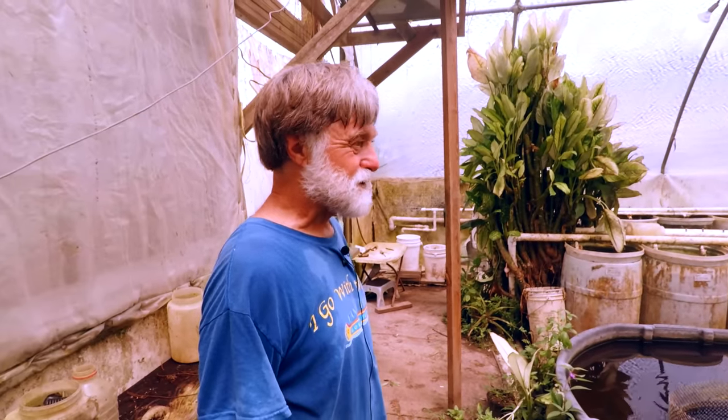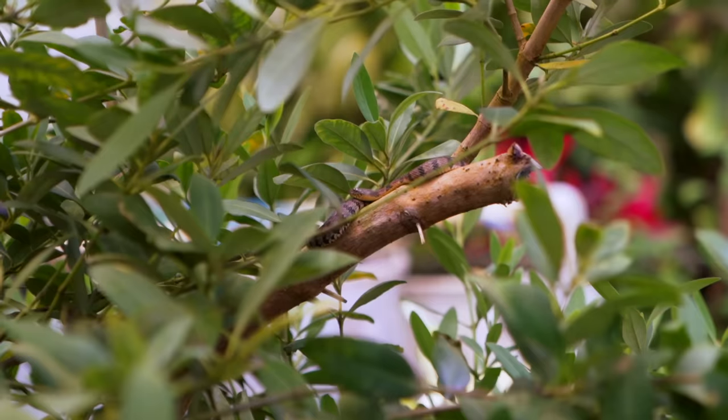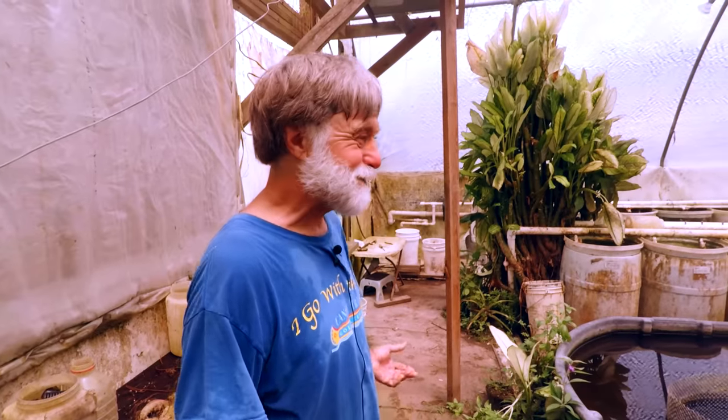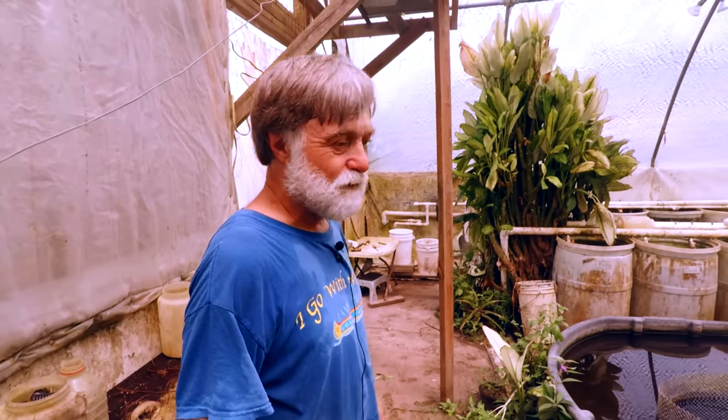We're working on a blog right now because we got our first rattlesnake yesterday in the yard by the grandkids' trampoline. We don't kill anything. Susie won't let me catch them by hand anymore because I was bitten in 2004.